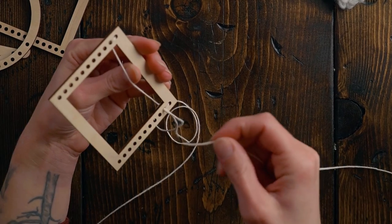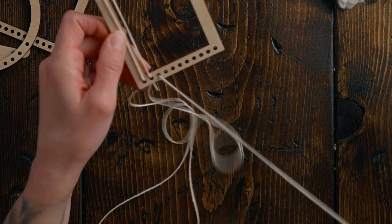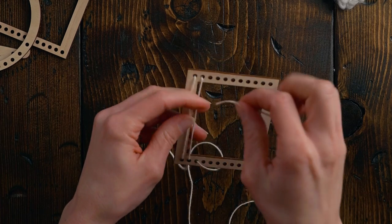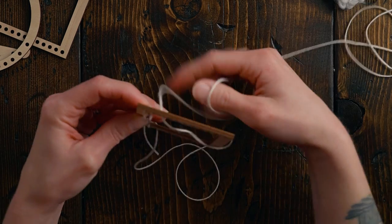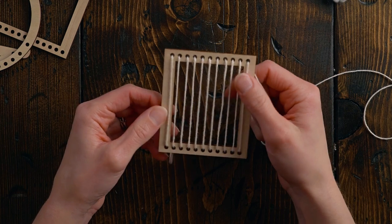Since we came back to the bottom, go in the hole beside the one we just came through. Basically we're weaving bottom to top, then to the side, then back down — a lot the same as a regular loom, but instead of going around a peg we're going through holes.